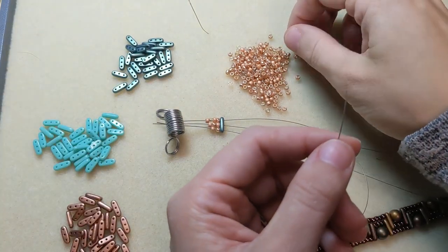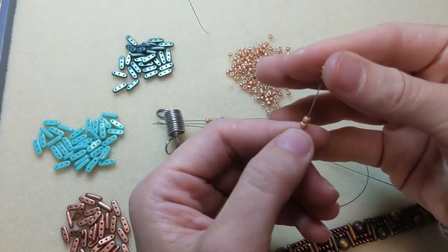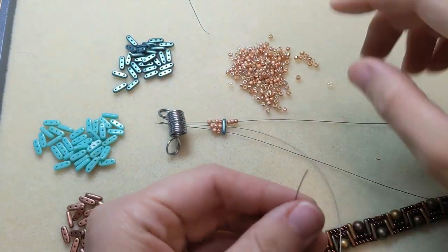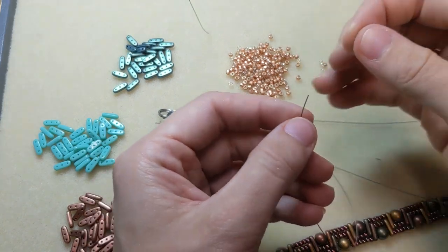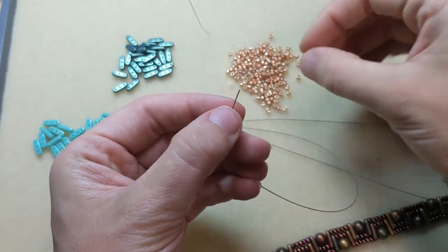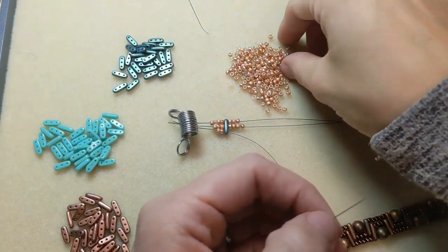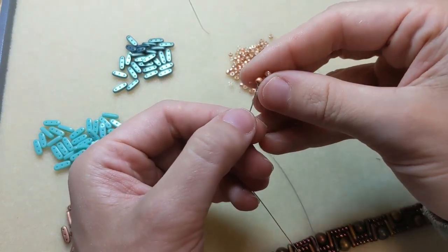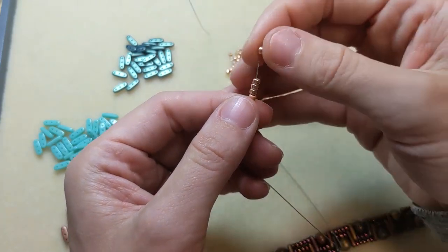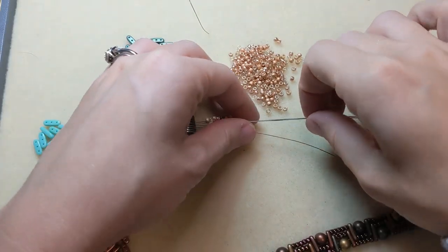For the next segment, the top strand will have three seed beads, the middle strand will have four seed beads, and the bottom strand will have five. Then we add another beam bead.